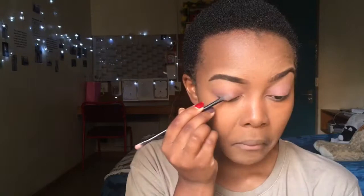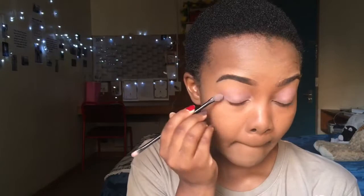Now I'm moving on to eyeshadow using the La Girl eyeshadow palette from my previous video. I'm going in with the transition color, then a light pink closer to the lid than the crease, creating a gradient. I'm spraying my brush with setting spray so the eyeshadow looks more pigmented.